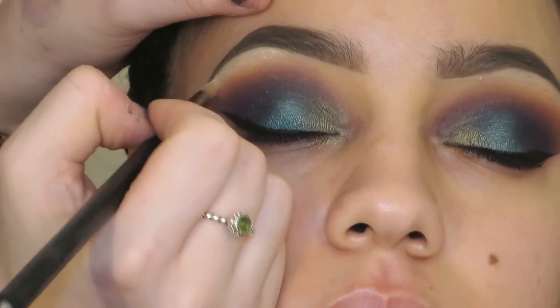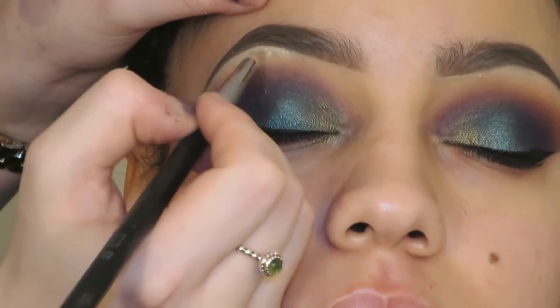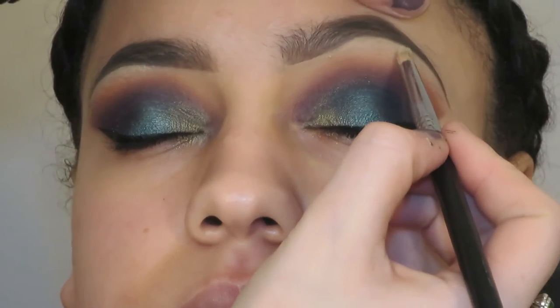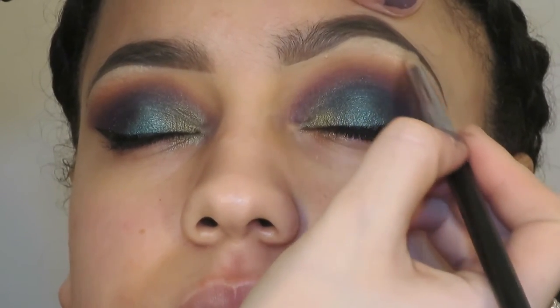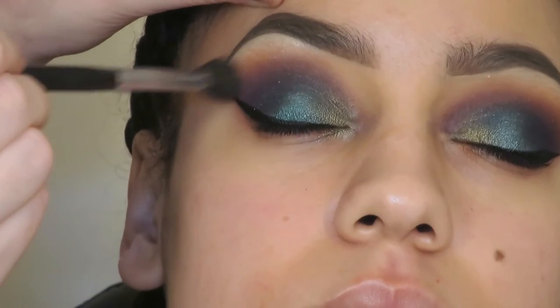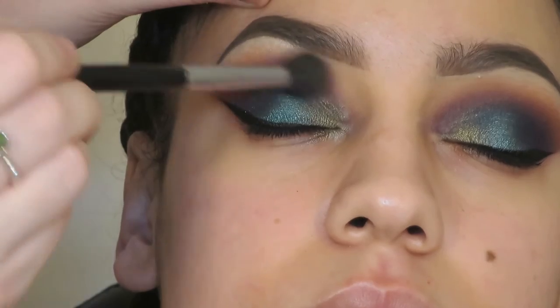And then I'm just highlighting Yasmin's brow bone with MAC Nylon. This just adds a little something to the look — I like to do it with most people. And then I'm just blending that out again with my Sigma E40.